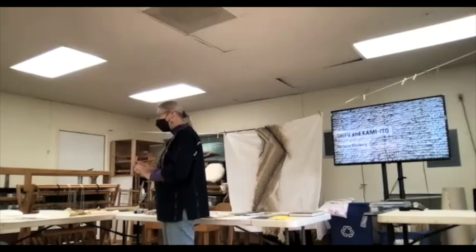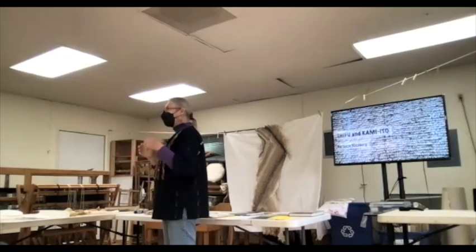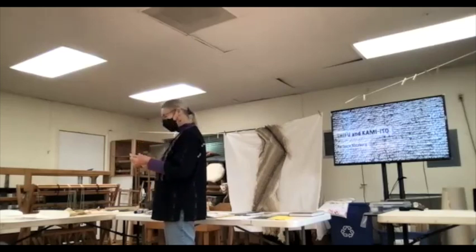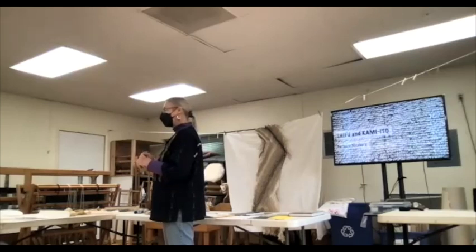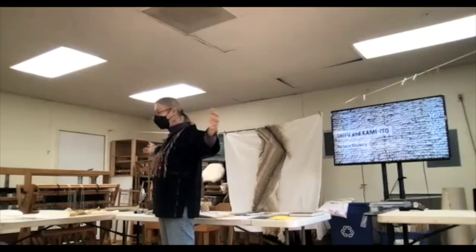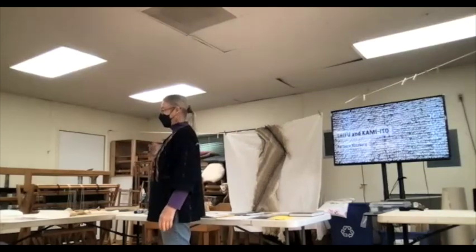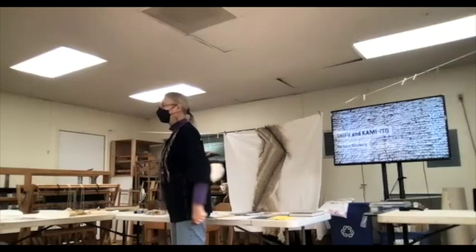I spun this really great little wad of stuff, and that's the end of it. It takes great finger control, and I never knew what I was going to do with it afterwards, because anybody who knows me knows I weave huge things and I was never going to spin enough paper to do any of those. So, Barbara, you're on.